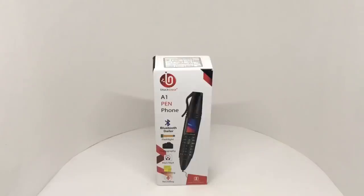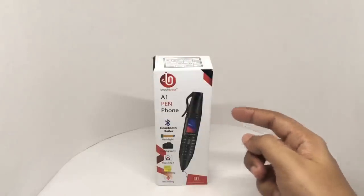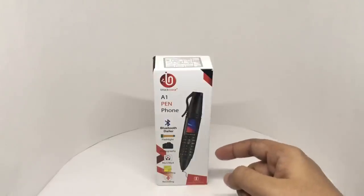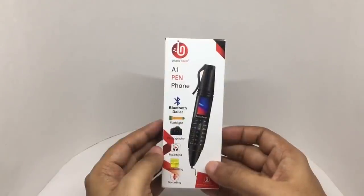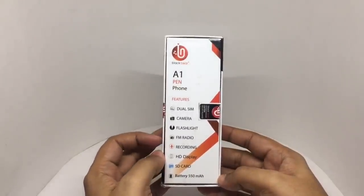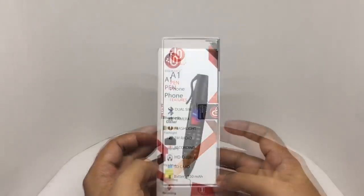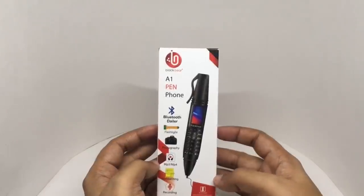Let's take a look at this pen phone. This is from Black Bear — the A1 pen phone. It has Bluetooth, flashlight, camera, MP3 player, and you can use it as a pen, with even voice recording. It comes in a few colors. Some of the features: dual SIM, FM radio, SD card support, 550 mAh battery. This costs around 2000 rupees or about 25 dollars.